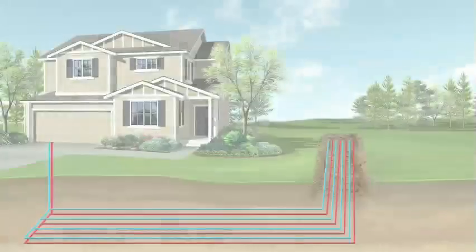Fundamentally, geothermal systems work differently than ordinary heating and cooling systems. Conventional systems have to produce heat by burning some type of fuel, typically propane, natural gas, or fuel oil. Geothermal systems don't create heat. Instead, they collect and redistribute it.